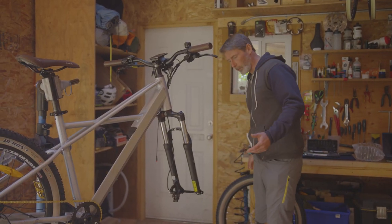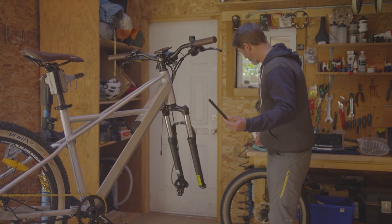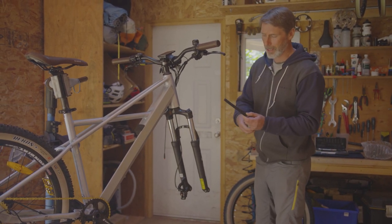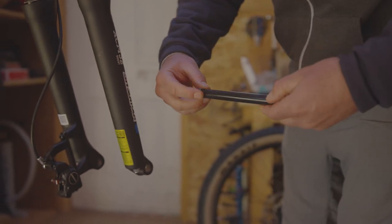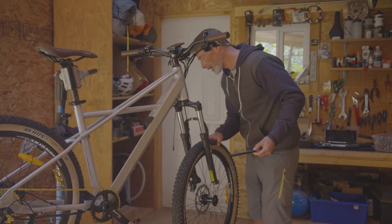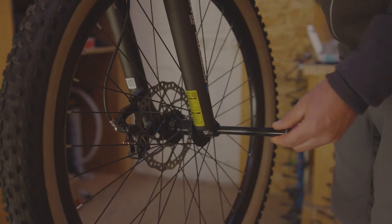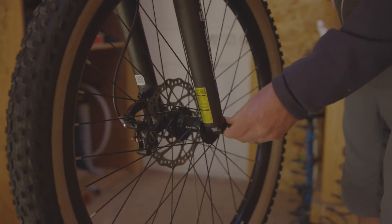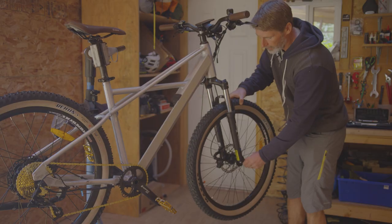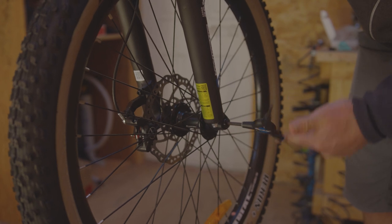Next step is installing your front wheel. We're going to remove the front axle and unthread it. Apply a light bit of grease to the threads. Then we're going to install the wheel carefully into the fork dropouts, carefully aligning the disc through the caliper, and sliding your axle into the lower part of the fork. Catch the threads and then tighten with the Allen key.